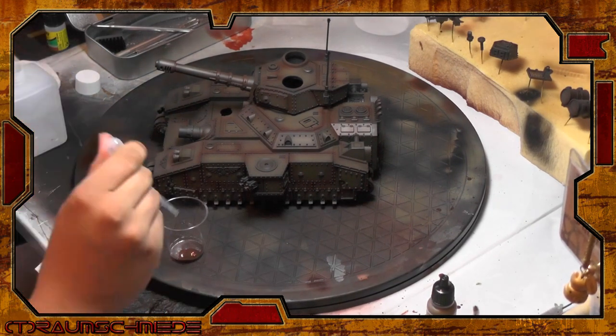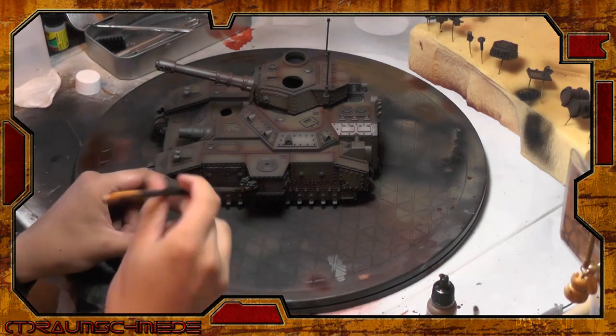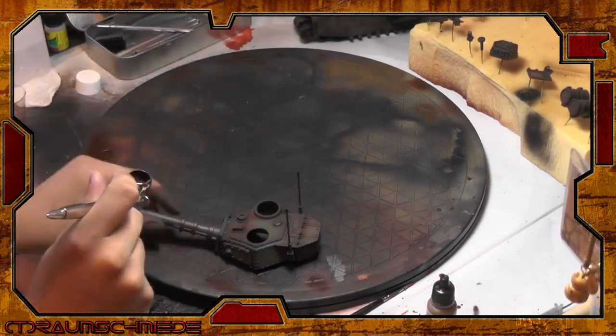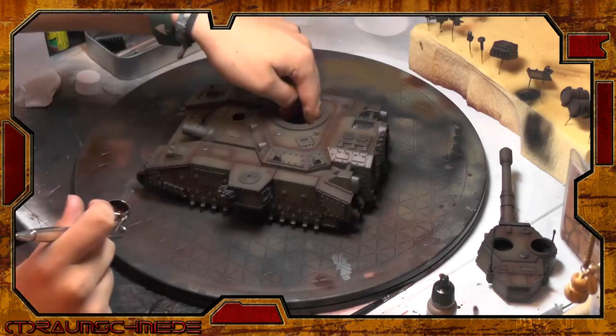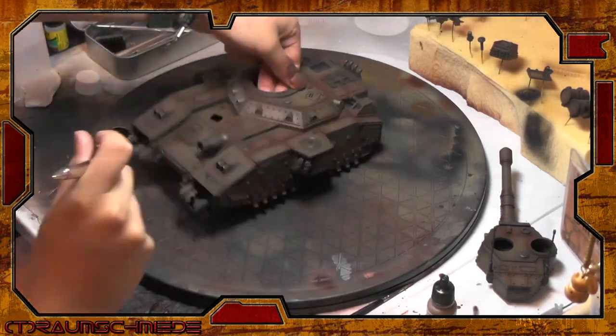I use Tamiya X20 thinner to thin my paints. To bring the whole paint chip together, I use a very thin mix of Armor Brown and thinner and spray this over the whole model. This is a transparent filter — and our rust base is done!